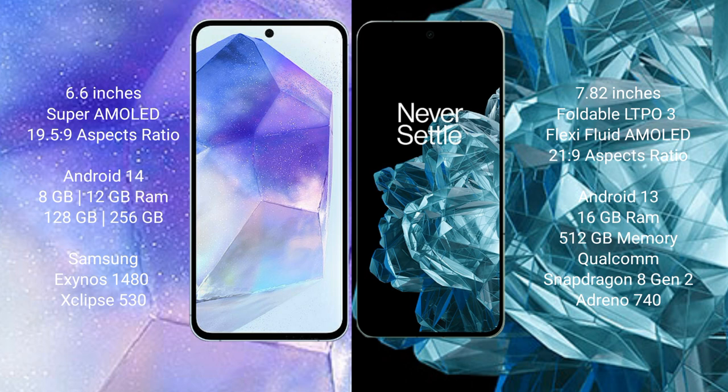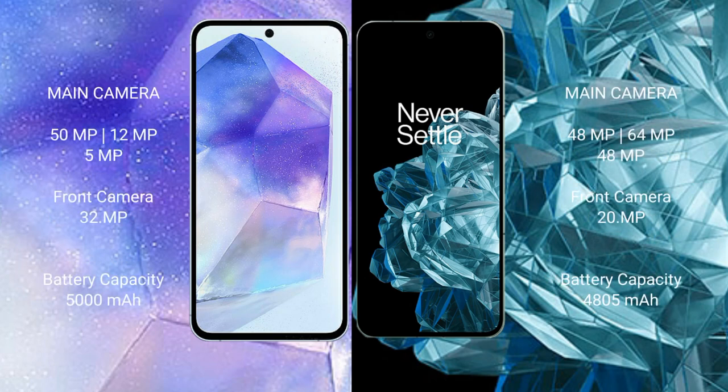Samsung Galaxy A55 runs on Android 14. OnePlus Open runs on Android 13. Samsung Galaxy A55 comes with 8GB or 12GB RAM and 128GB or 256GB internal storage, Exynos 1480 processor and GPU Xclipse 530. OnePlus Open comes with 16GB RAM and 512GB internal storage, Qualcomm Snapdragon 8 Gen 2 processor and Adreno 740 GPU.